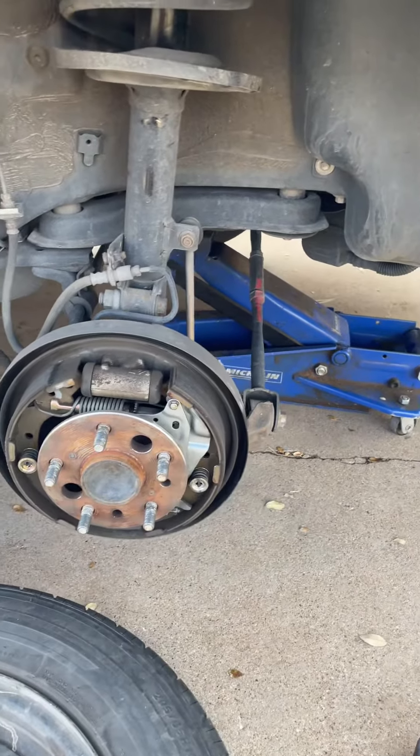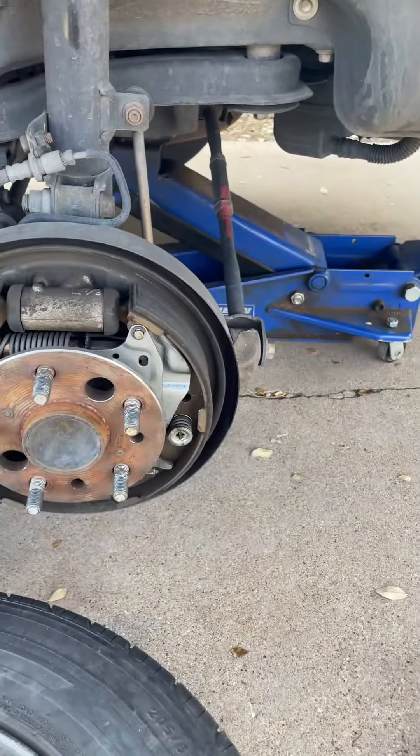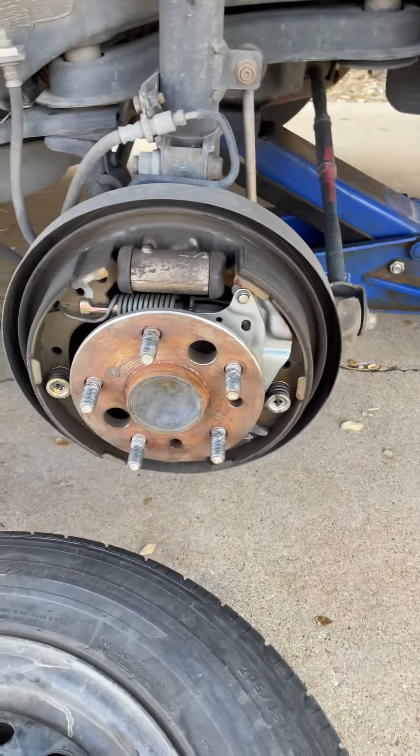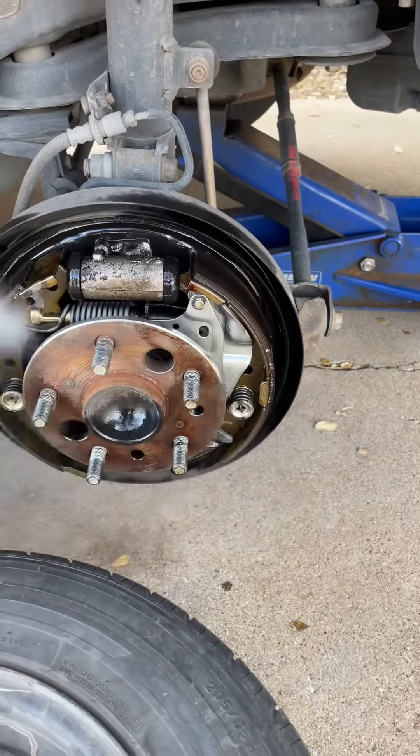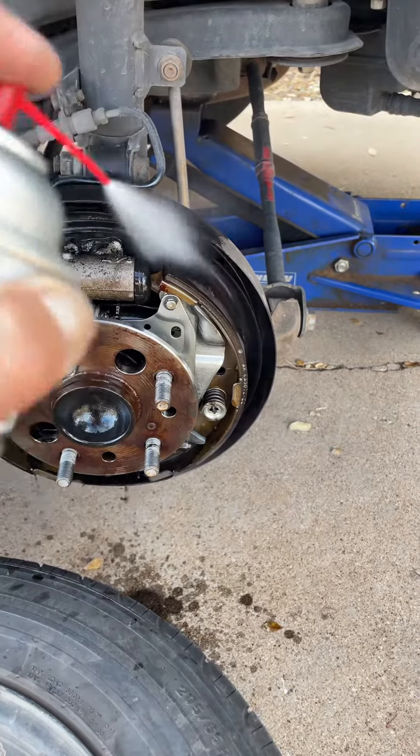I'm going to be working on it. I'm taking the tire off. That's off. I'm going to have to get in here, so I'll clean this up.